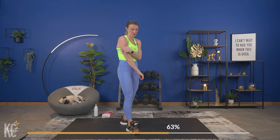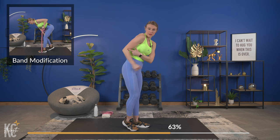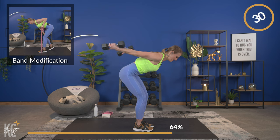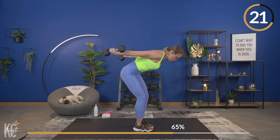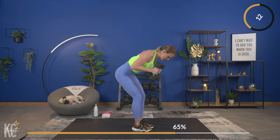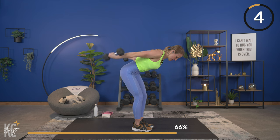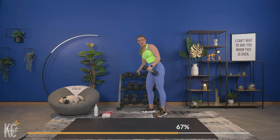Tricep kickbacks are next. Focus — make that mind-muscle connection, thinking about the back of the arm as you extend. The only thing that's moving is that elbow joint. Grab your dumbbells, get into position, back flat, core engaged. Let's begin — squeeze. Don't swing the weights to get them up; you are using your muscle, you are controlling it.